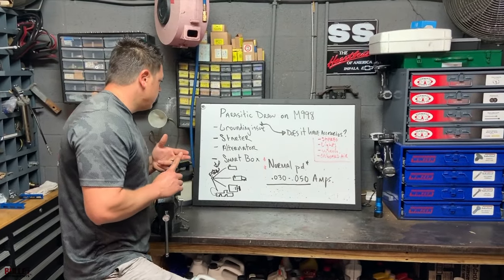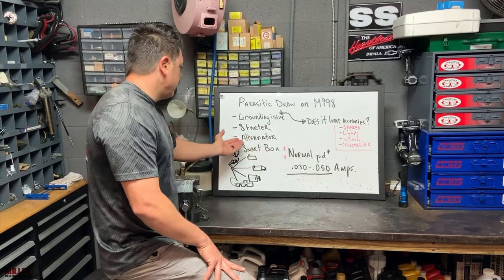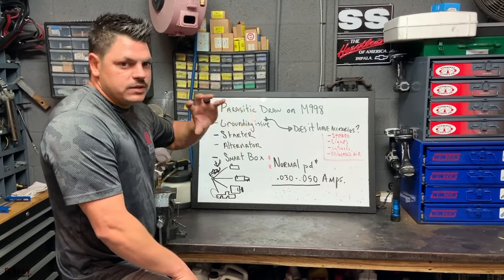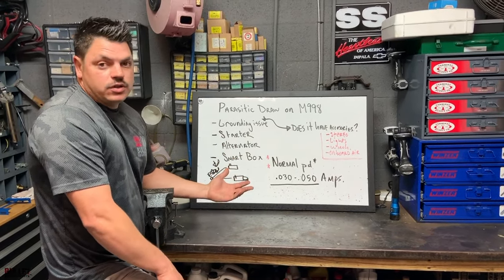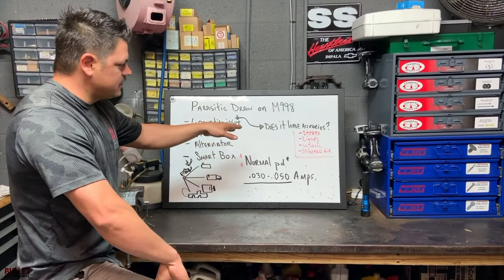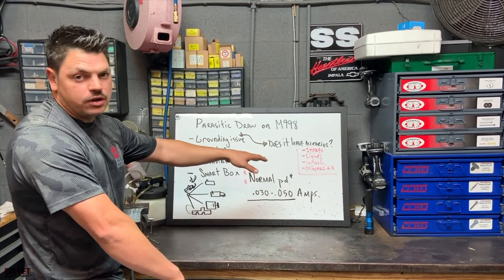So you're going to have a grounding issue. It's either going to be a starter that has a stuck relay, so it's pulling power while the truck is off. You're going to have an alternator that's doing the same thing if it's faulty. And your smart box or your ECM — your ECM could be on when your truck is off, it doesn't click off. So we're also going to look for accessories that are pulling amperage: aftermarket stereo, lights, a winch, onboard air, etc.